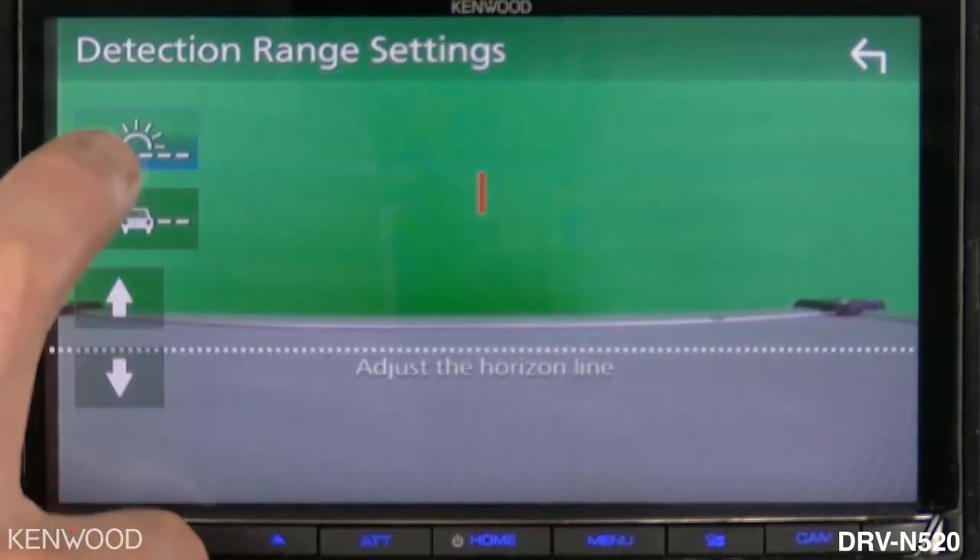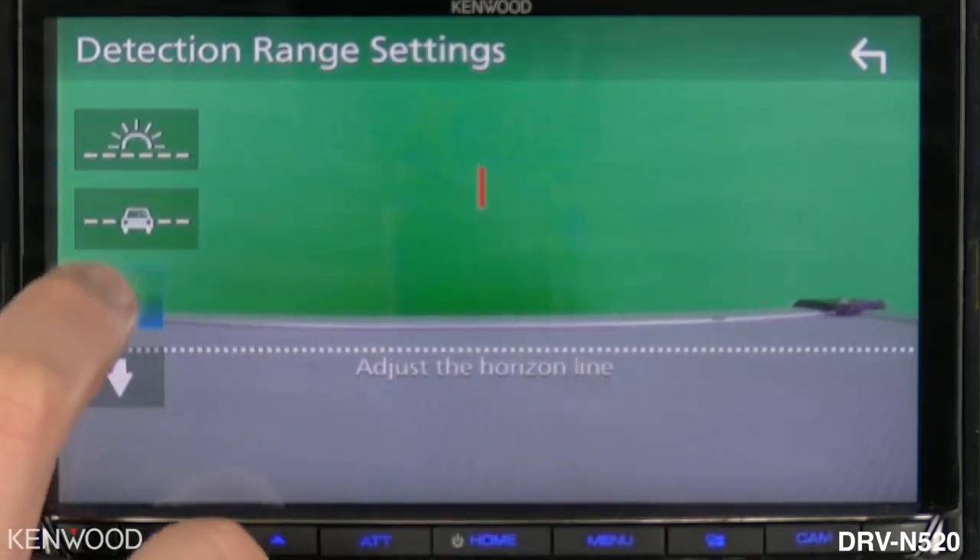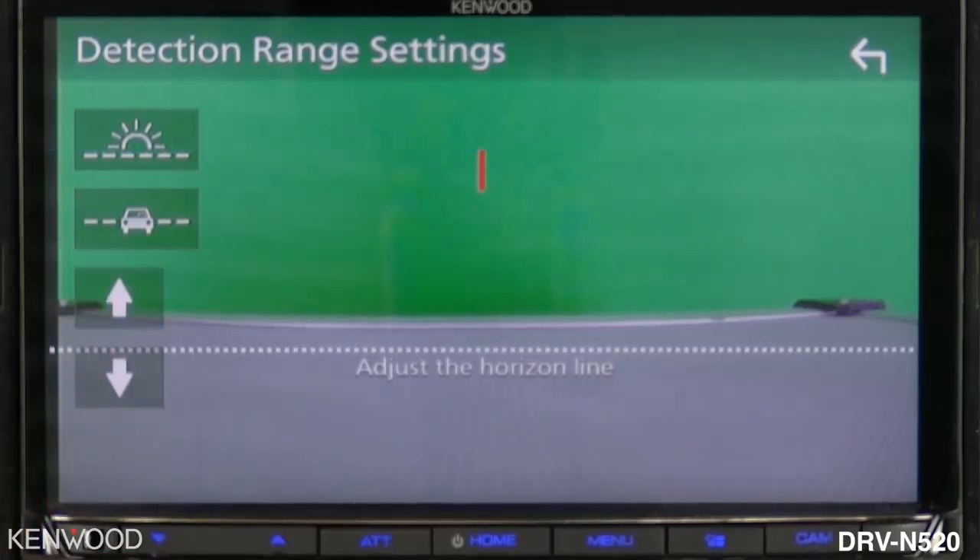Here you will see the horizon line flashing up at the top in blue. If we touch the arrow up and down you will see that line move. You will want to make sure that that line is set to directly where the sky meets the road — directly at the horizon.